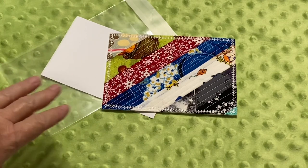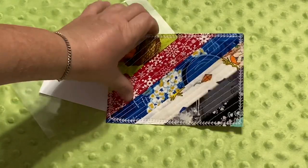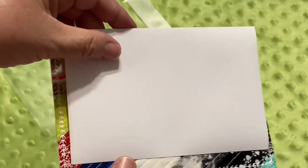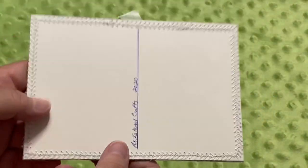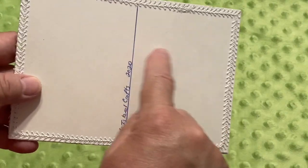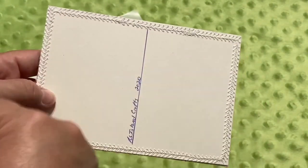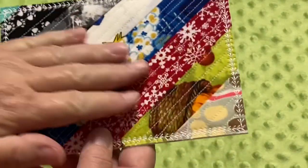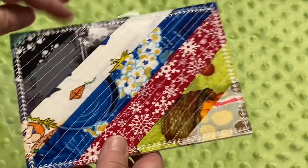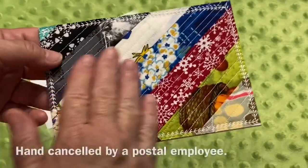Specifically, if you purchase one from my shop, when you receive your fabric postcard, you're not only going to receive the postcard you chose, you're also going to receive an adhesive shipping label and an adhesive clear envelope. Now normally with a postcard you write the address and your message, put your stamp on it and it goes off like that. But because it's made out of fabric, there are pieces that can get caught in the post office machines, so they won't ship it just like this.